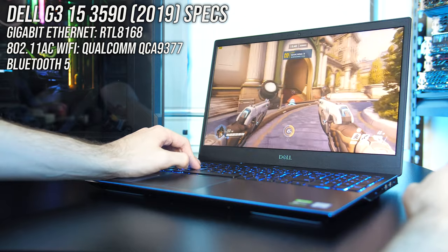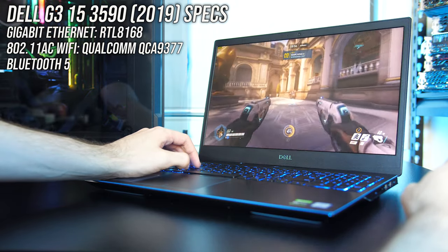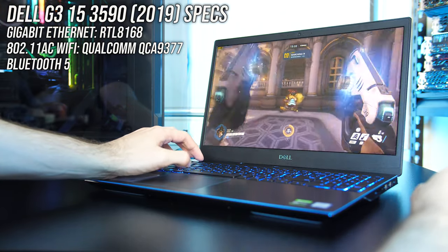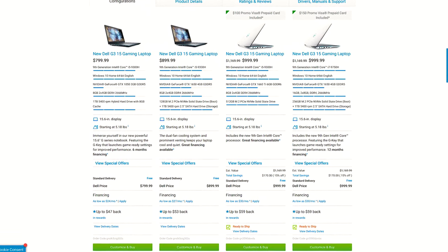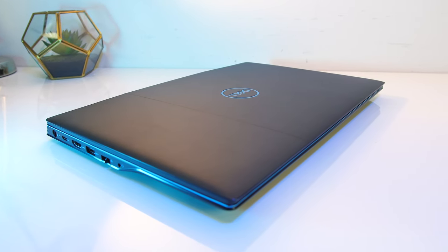For network connectivity it's got gigabit ethernet, 802.11ac WiFi and Bluetooth 5. The Dell website says Bluetooth 4.1, but apparently the card installed supports 5. There are a few different configurations available; you can find examples and updated prices linked in the description.